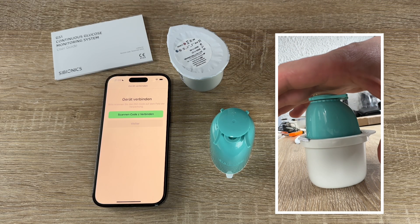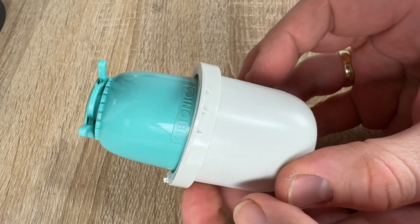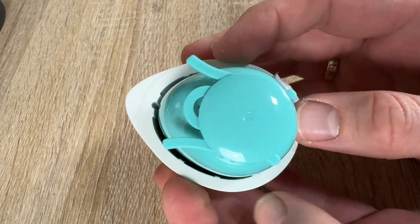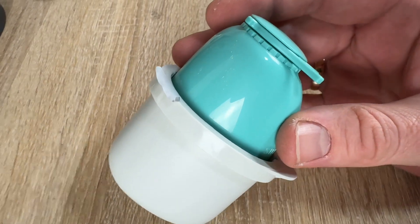We do not remove the safety clip from the sensor applicator yet. If the safety clip is removed first, harm can be accidentally caused by pushing the button that inserts the sensor before expected.